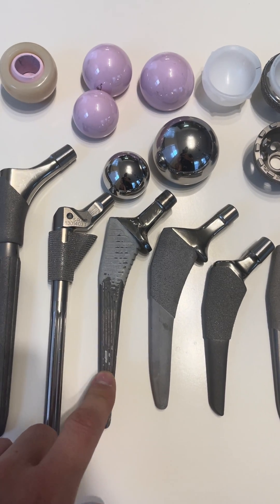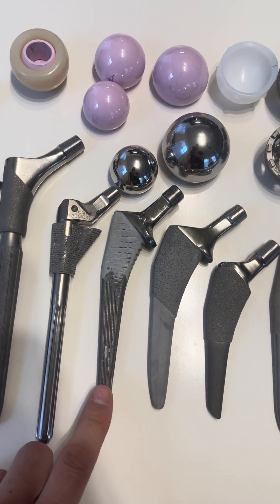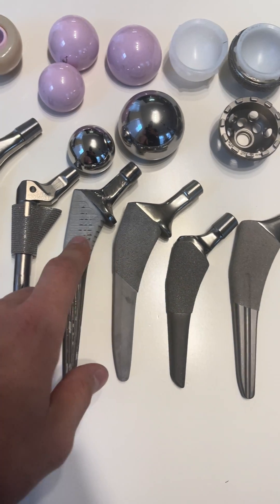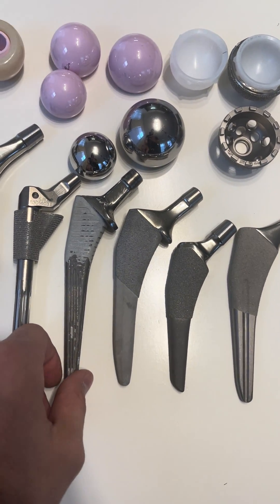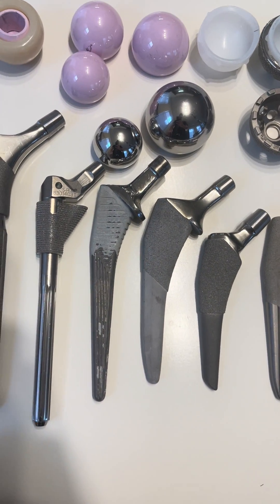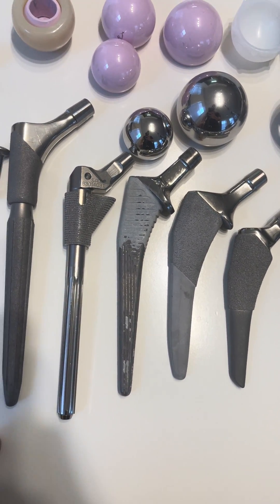This is a Cari-type stem. This stem has been around for a very long time. It's fully HA coated, meaning it ingrows all the way from top to bottom, so these can be very hard to get out if you have to remove them. It has a collar to prevent any subsidence in poor bone quality, and it's a very durable stem.